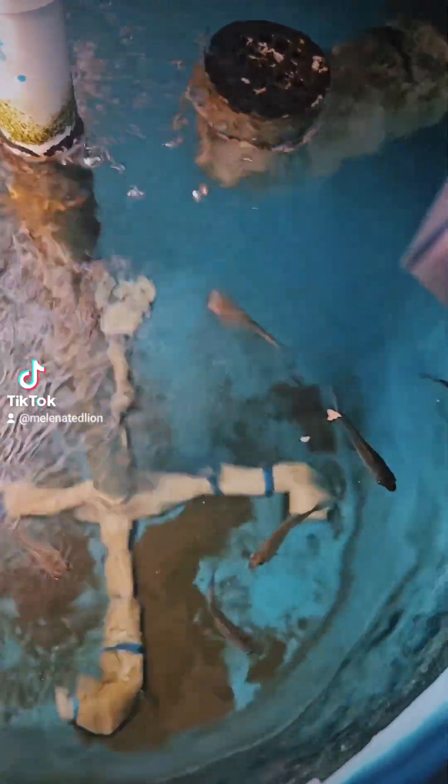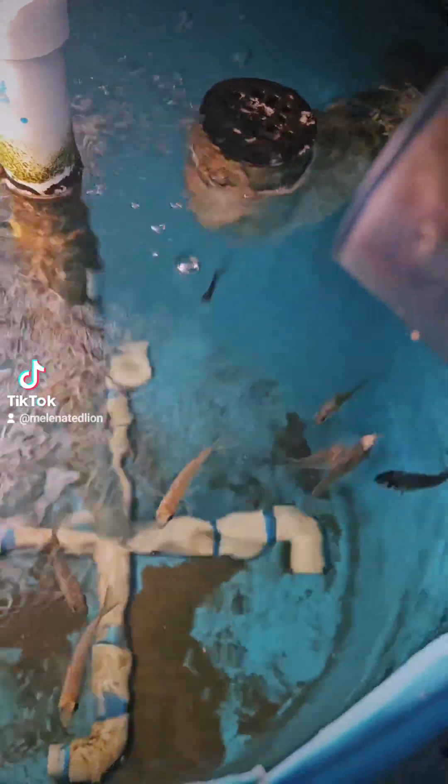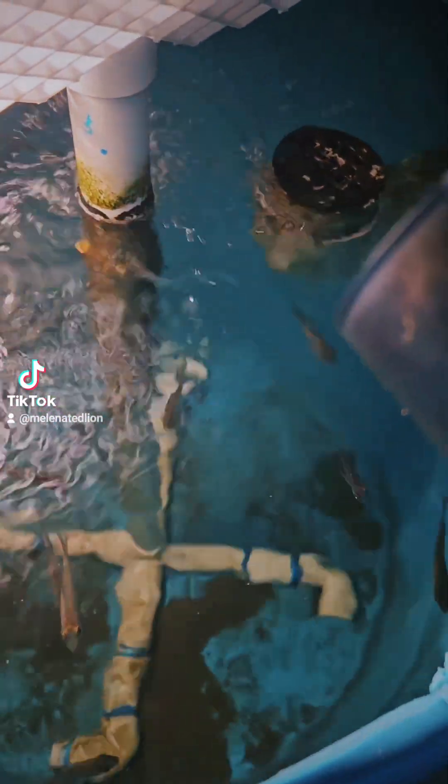Tank number two and tank number one — with the bigger bluegill — will be transferred into the much larger systems. They'll have one bad day when that day comes. Now let's go feed tank number one.